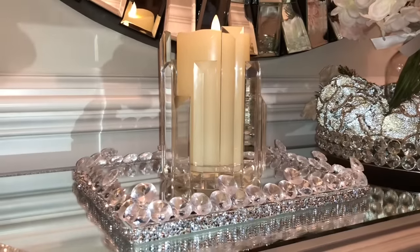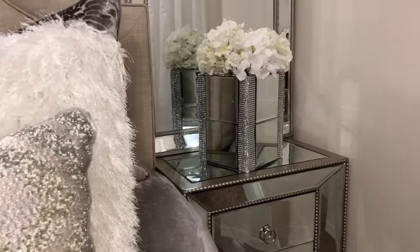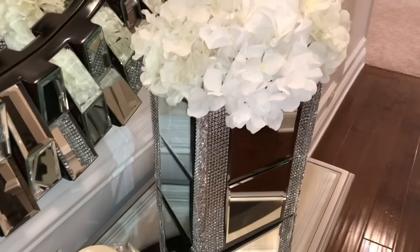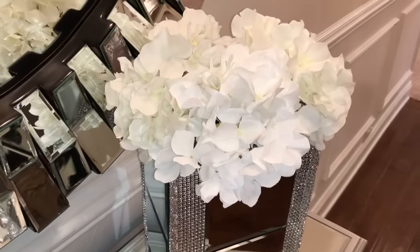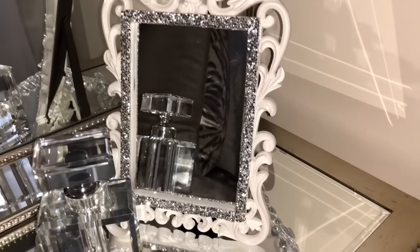Hey guys, Happy New Year! Welcome back to my channel. I'm so excited for what is to come this new year. I hope you're having a great day so far. In today's video, I'm going to show you a few Glam Home Decor DIYs using items from the Dollar Tree. I hope after you see these DIYs, you're inspired to recreate them for your home. My goal is to always make these beautiful and affordable.